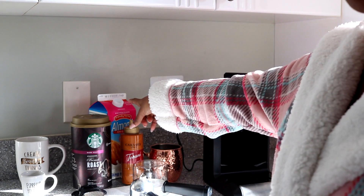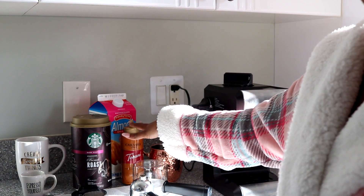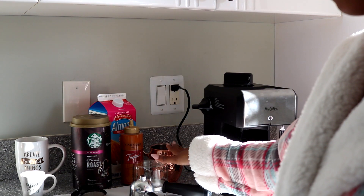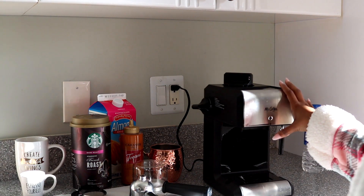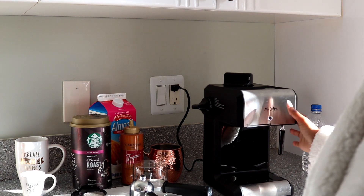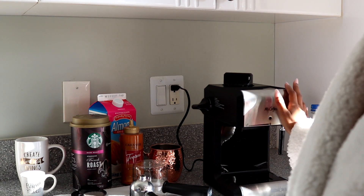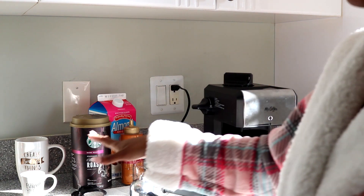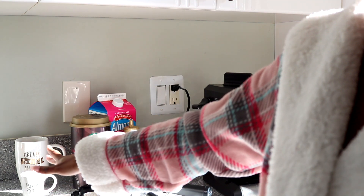I do have my almond milk, my espresso, my caramel, and then I have all of the attachments that go with my coffee maker. It's the Mr. Coffee — I got it at Walmart, it was about $40 or so. This is my third time using it, it's really good, I love it. And then I have my espresso shot and also my latte mug.